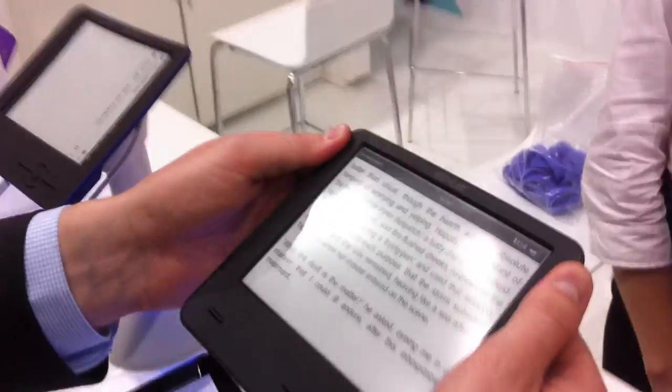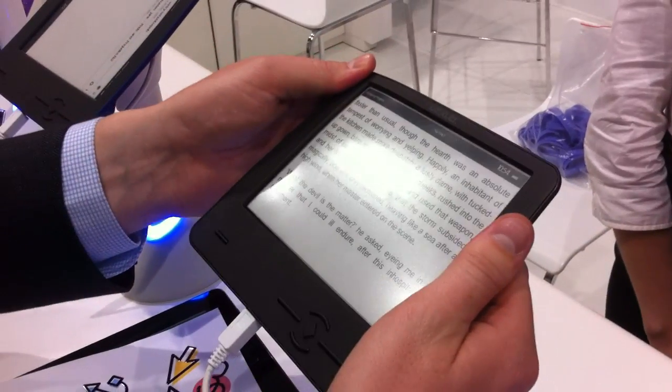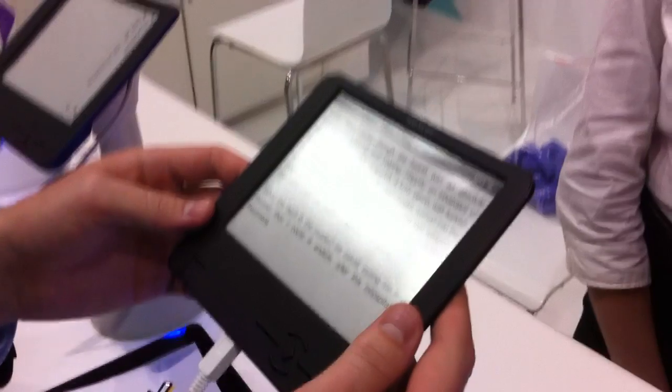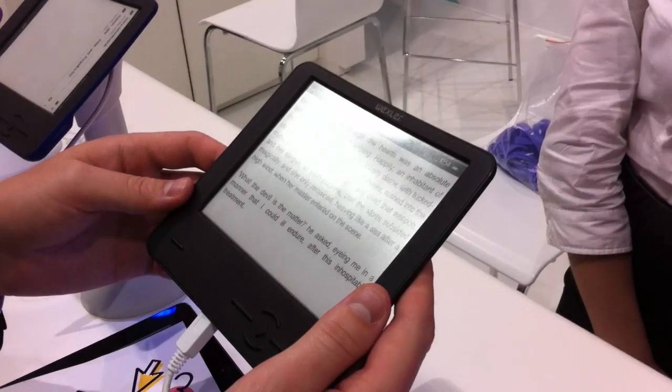And does it support EPUB? Yes. And which other formats? FB2, PDF, EPUB, Doc.